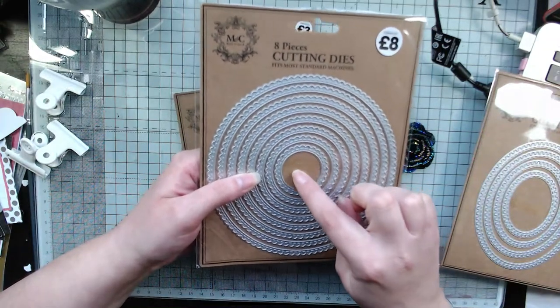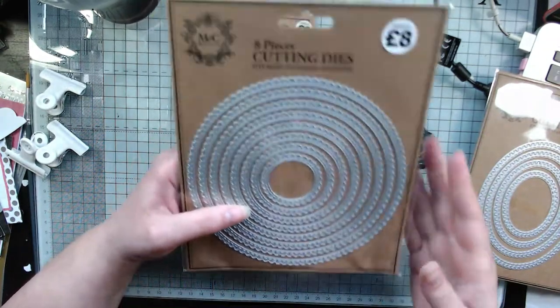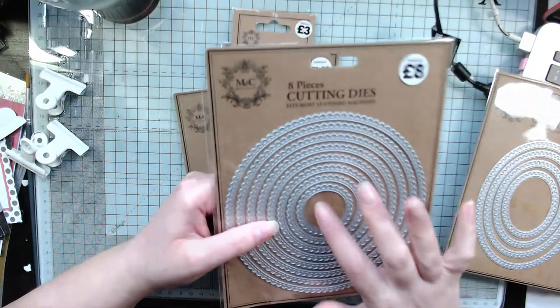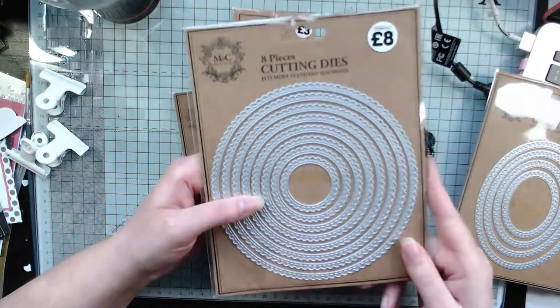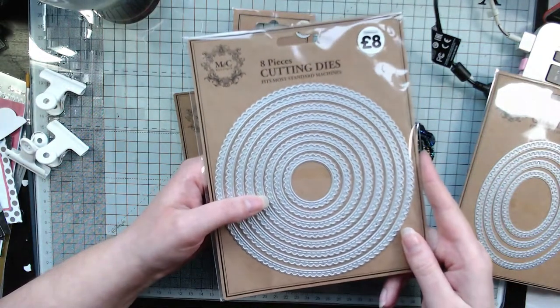Some of them you get a really, really small one and it's just too small to do anything with, but I still think that would be nice with some Lily of the Valley sentiments inside. Not that I have any of those, but if you do, you could use it.